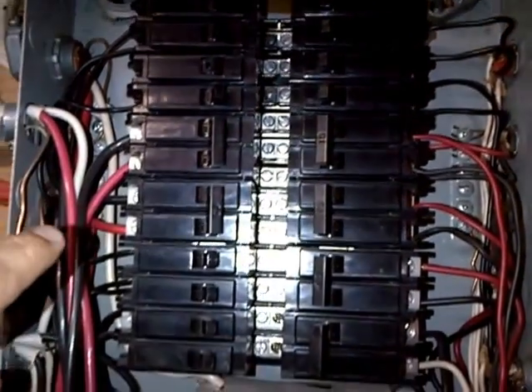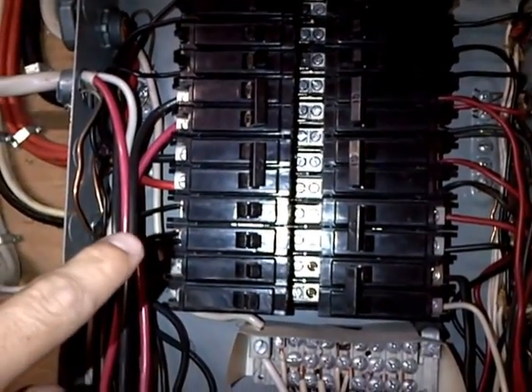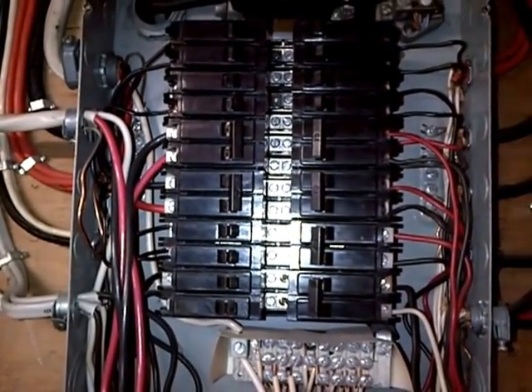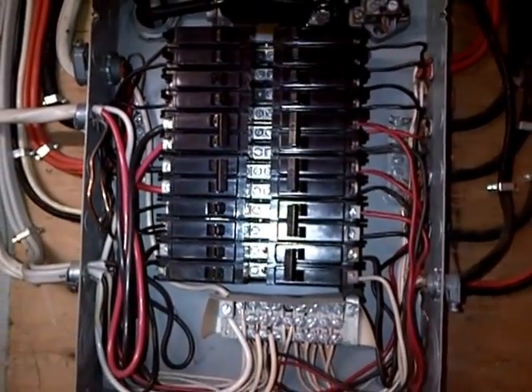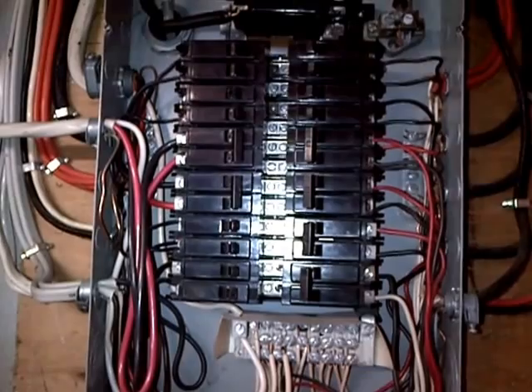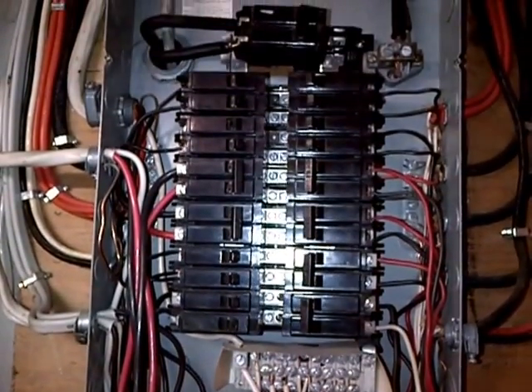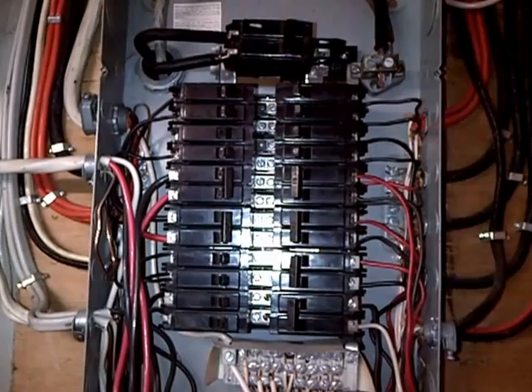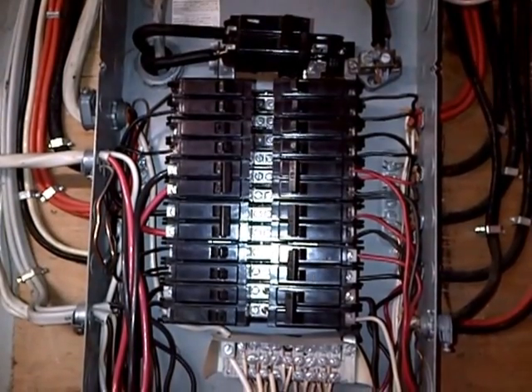What we've done is temporarily relocated that circuit down onto a lighter circuit until we get this panel swapped out. What happens is once this starts to occur, you get arcing and carbon buildup, and ultimately the breaker will no longer be able to handle even a couple of amps.